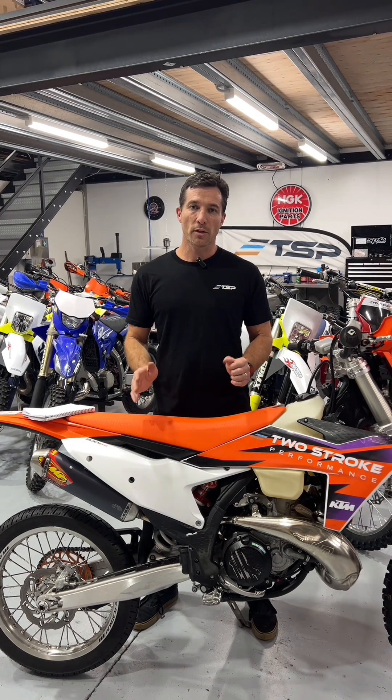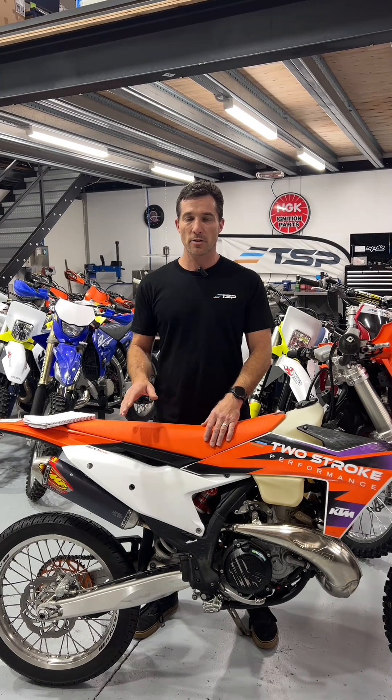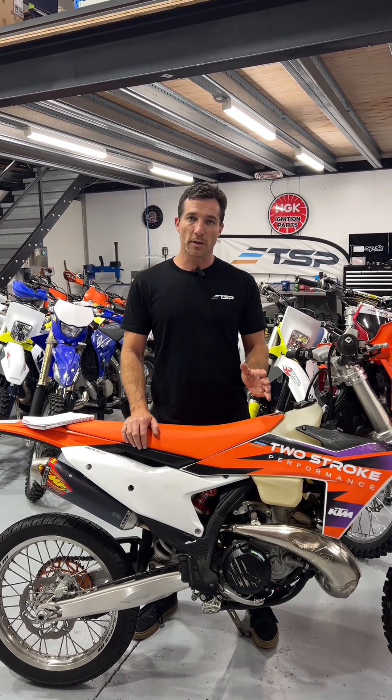Hi everyone, we're finally launching the new tune for the KTM Group 300 TBI EXC and XCW models. We've been talking about this for over a year now.